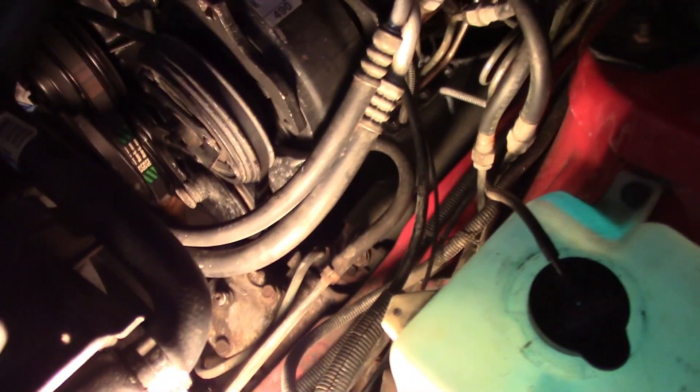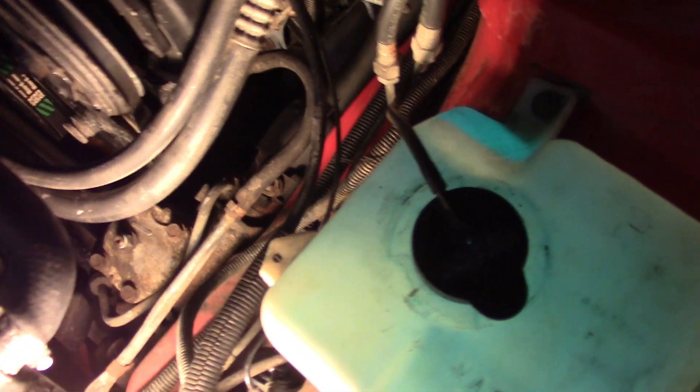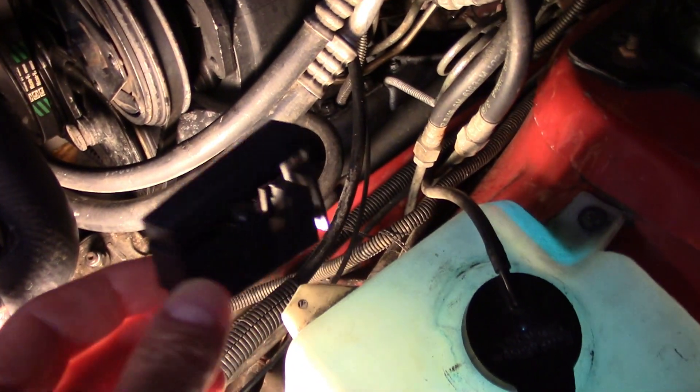Here we'll go under the hood. Of course, first you need to have a timing light, and those are less common these days. I have an old Sears timing light, and you can get direct connect or this one has an inductive pickup.